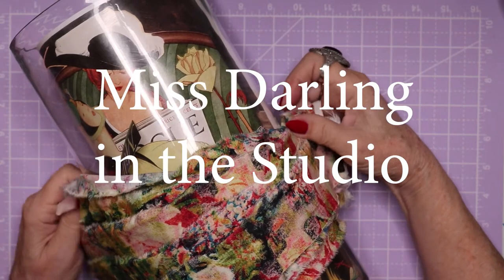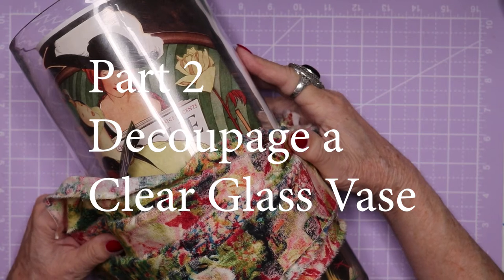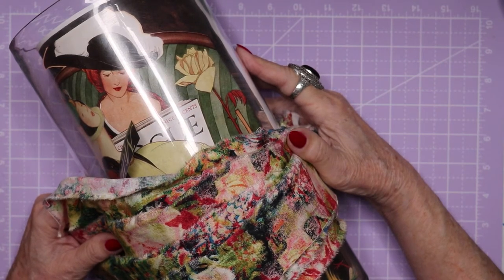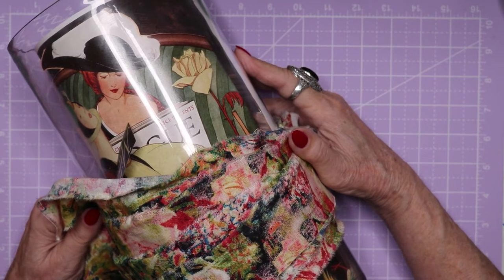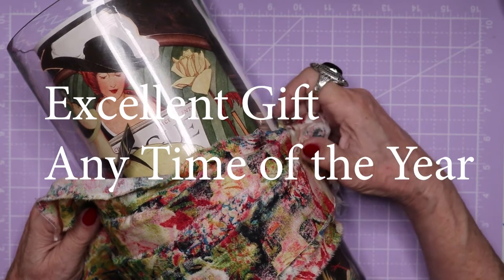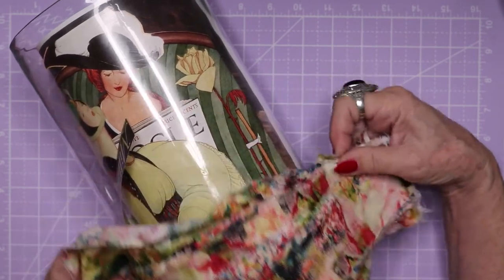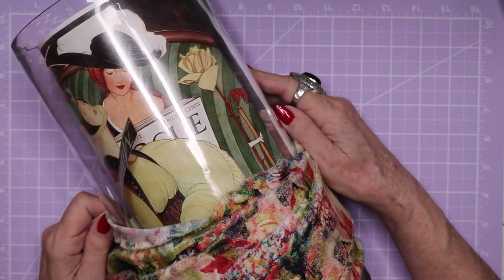Welcome back. This is part two of a video series where I show how I decoupage clear glass vases and turn them into beautiful works of art that would make excellent Christmas gifts, or a gift at any time of the year, or just to make for your home.